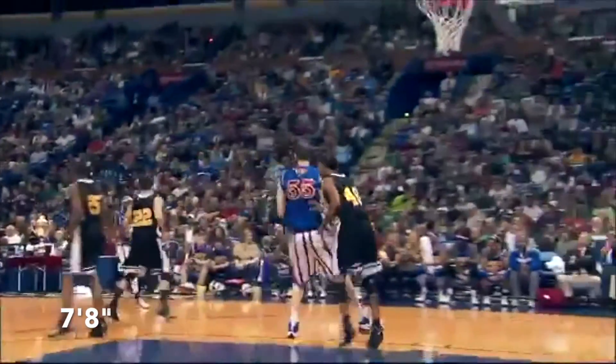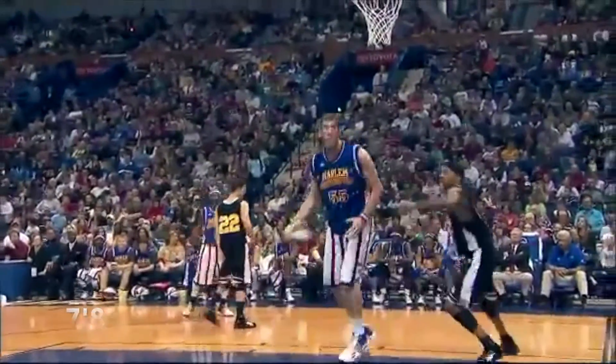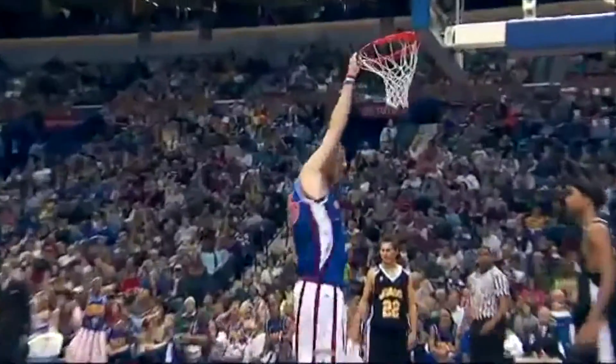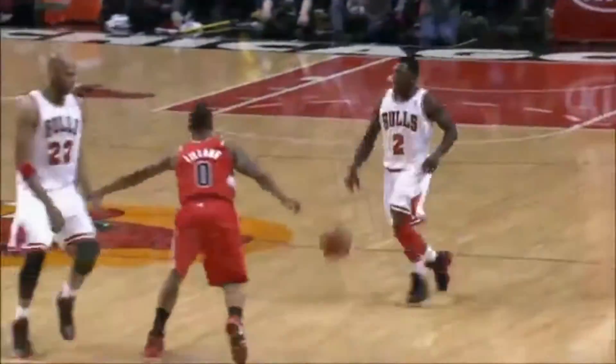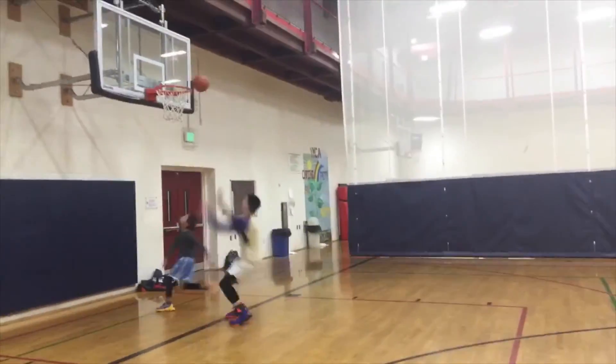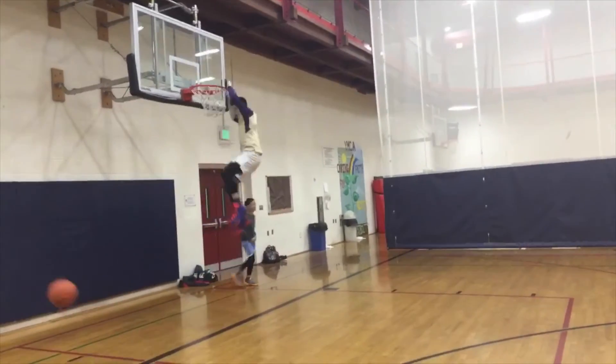This makes sense as we can see 7'8" Paul Sturges, aka Tiny, dunk a basketball without even jumping. But now that you know the physics of dunking, you can do it too. So go on and get out there. Don't let anything hold you down — especially gravity. Oh, and one more thing: Go Dawgs!